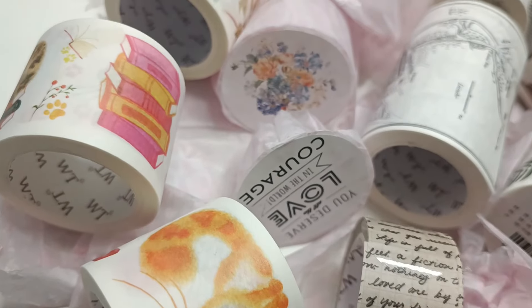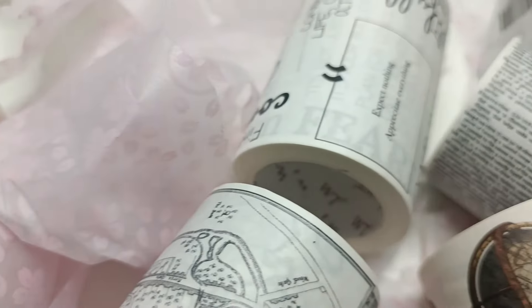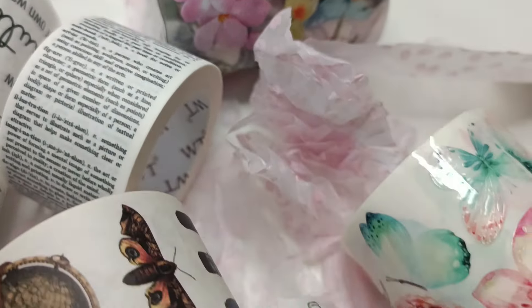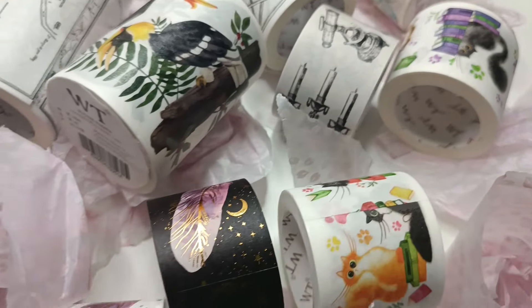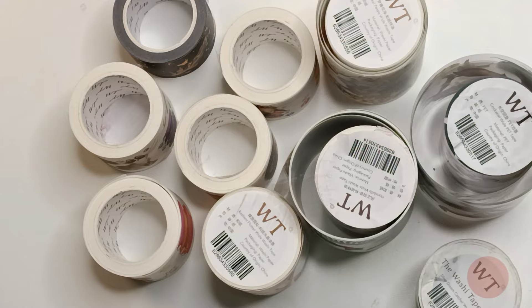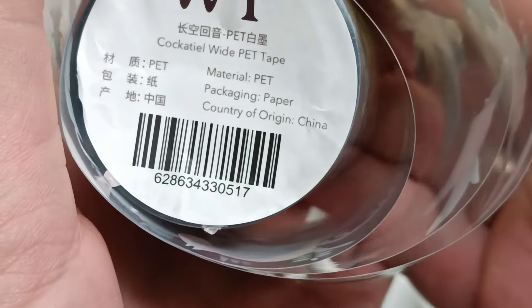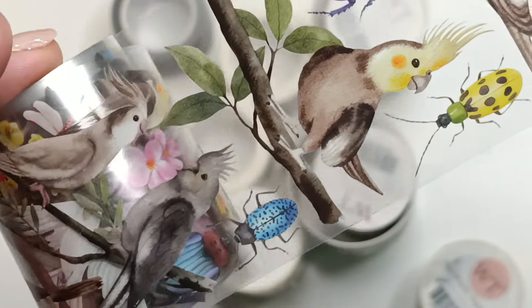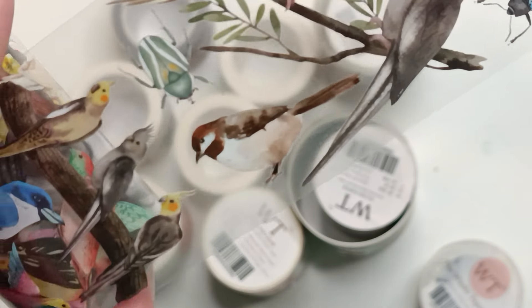Let me start with thing number one: it's an unboxing from the Washi Tape Shop. I got a few very nice tapes this time. Some of them are still not available or out of stock temporarily on the website, so I didn't show those, but the rest is available. The unavailable ones I'll show in my next video.